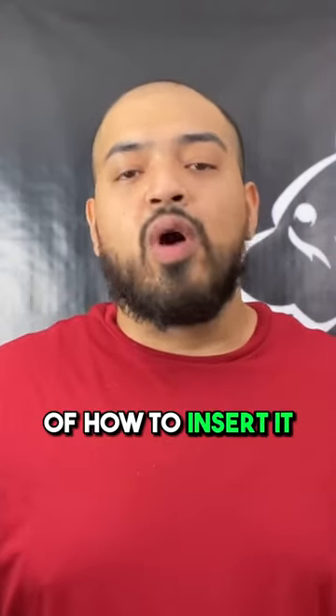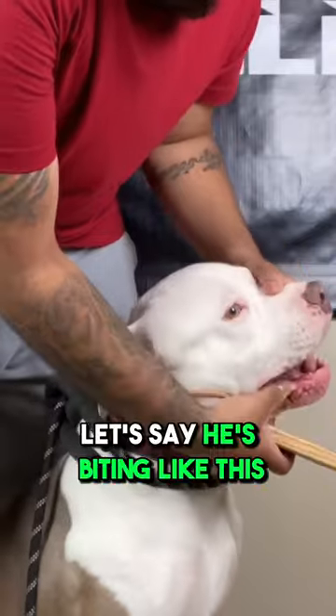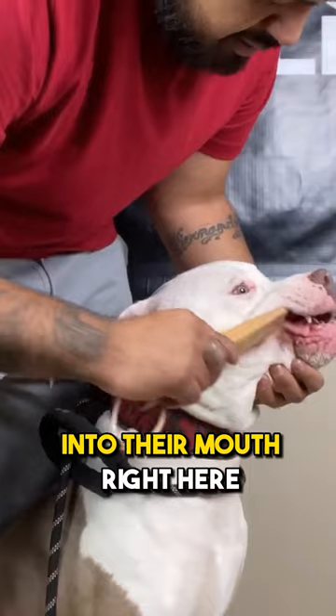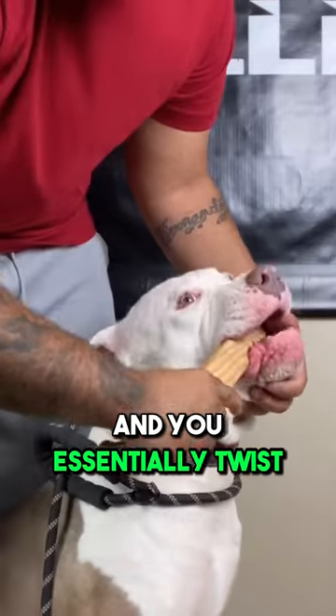Today I'm going to show you an example of how to insert it into the mouth of the dog and actually pry it open. Let's say he's biting like this — you stick this flat part into their mouth right here where the canines are, and you essentially twist.